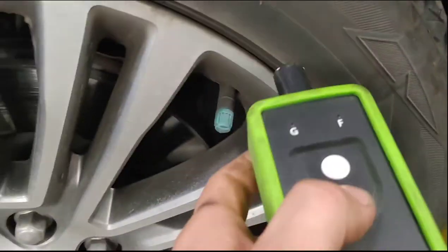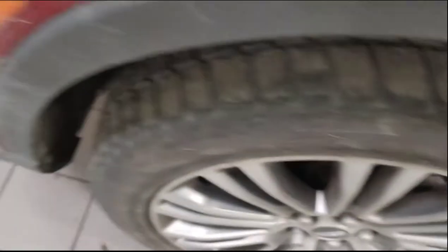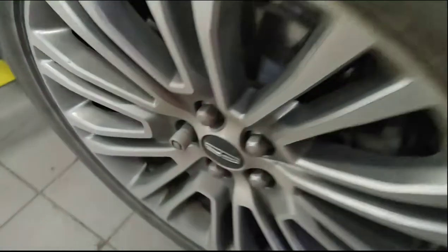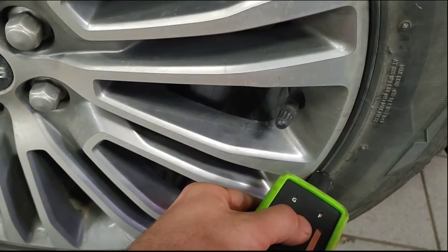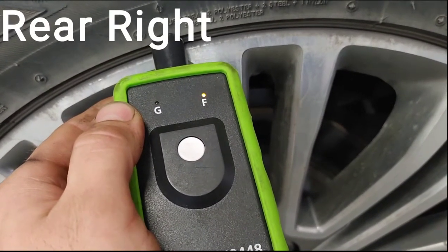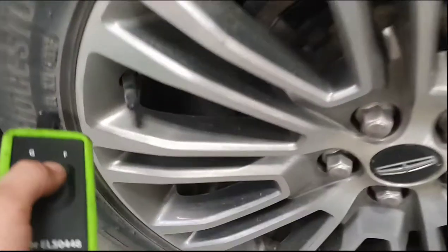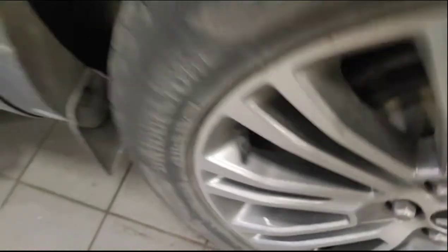Come over and set your TPMS tool up. Program the front left, then front right, then rear left. After that you should see a message in the dash saying training complete.